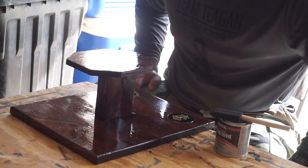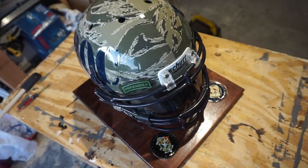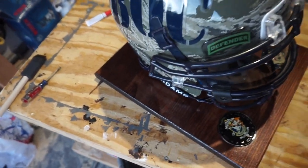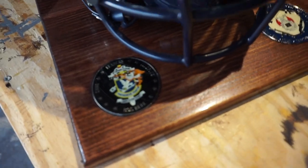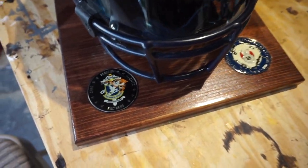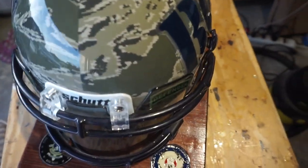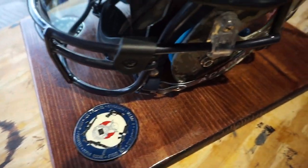We just let this thing dry and come back for the final product. Yes, it is done — here is the final product. You can see the polyurethane has dried up, everything is set in place, and the helmet fits great. Everything is good.